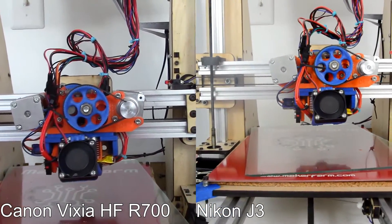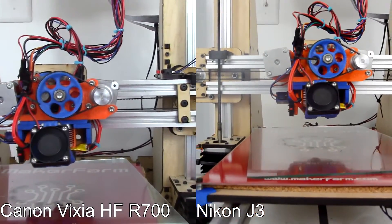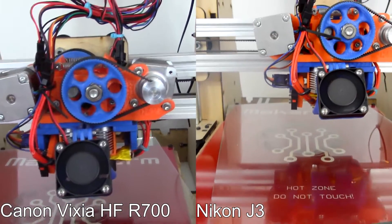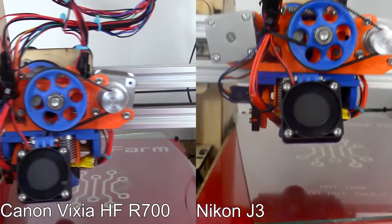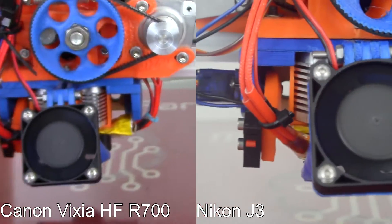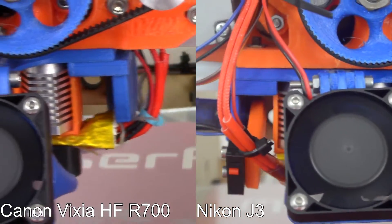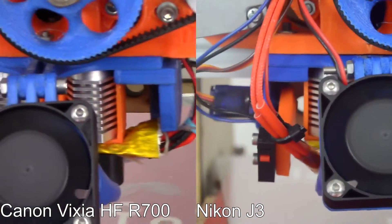I have a test print going — the printer is running through some G-code but not actually printing anything. I wanted it moving so I can determine autofocus and that kind of thing, and I have both cameras running. This is to give us a point of comparison between the image quality of my old Nikon J3 and the new Canon. Let's try some zoom — this is kind of the max zoom on the J3, and I'll zoom in the same with the new Canon. I'm sure the difference will be more apparent looking at the actual images rather than through the LCD screens.